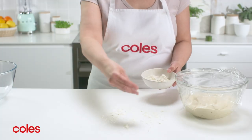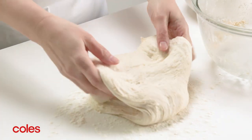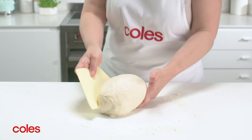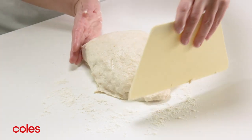Now lightly flour a clean work surface. Using wet hands, transfer the dough onto the flour. Using a damp pastry scraper or your hands, shape the dough into a round, pulling the dough forward and under itself until you get a nice tight ball.